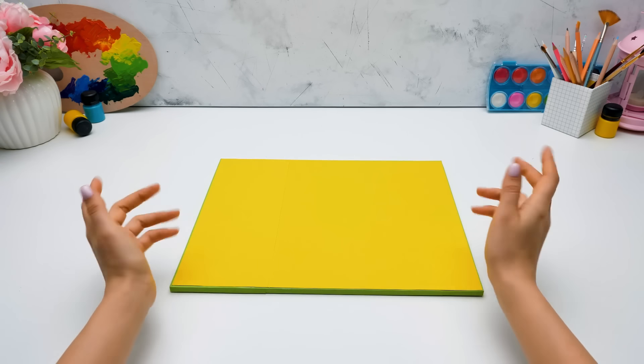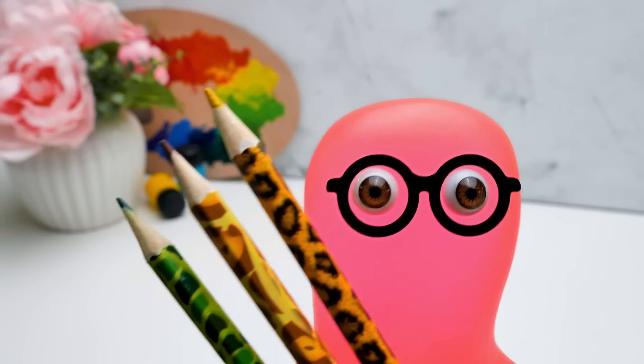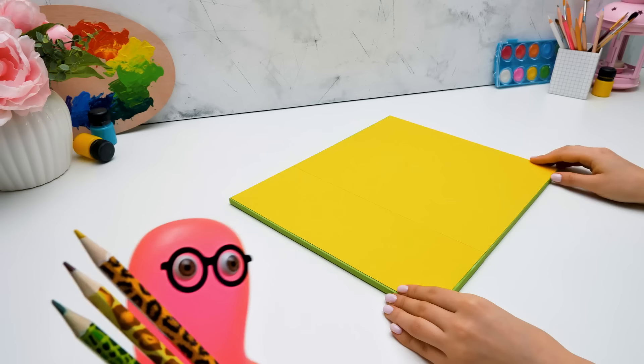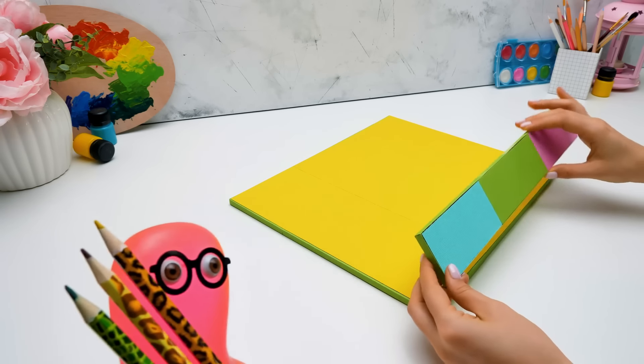Hi guys! Today we'll make an unusual organizer. It will be a safe with tools for a real artist. Sammy, maybe you can let go of these pencils? I doubt that the robber is in our house at the moment.